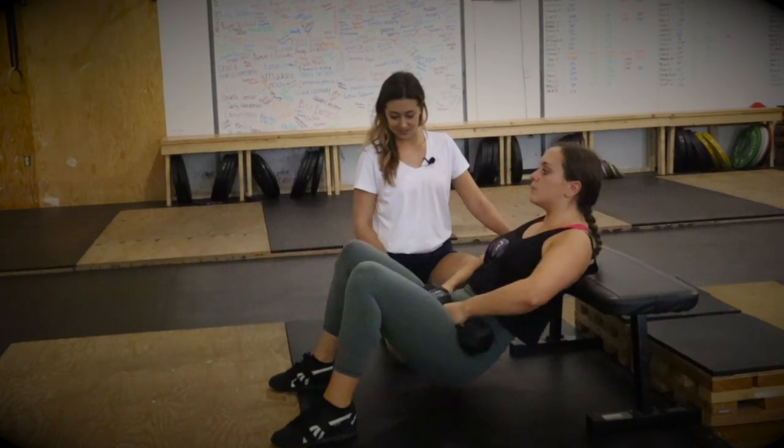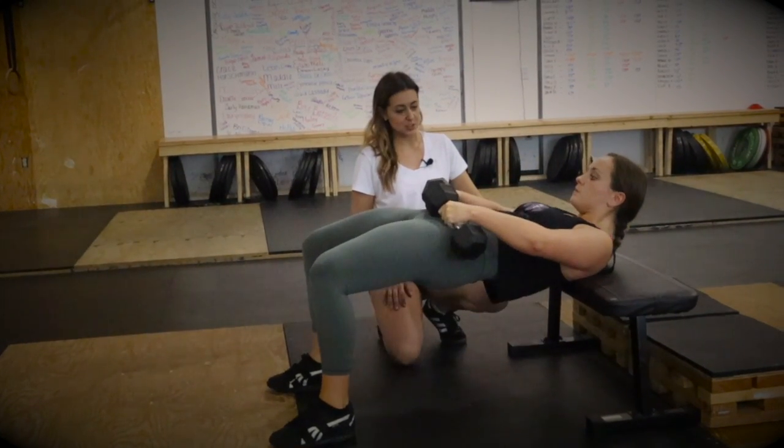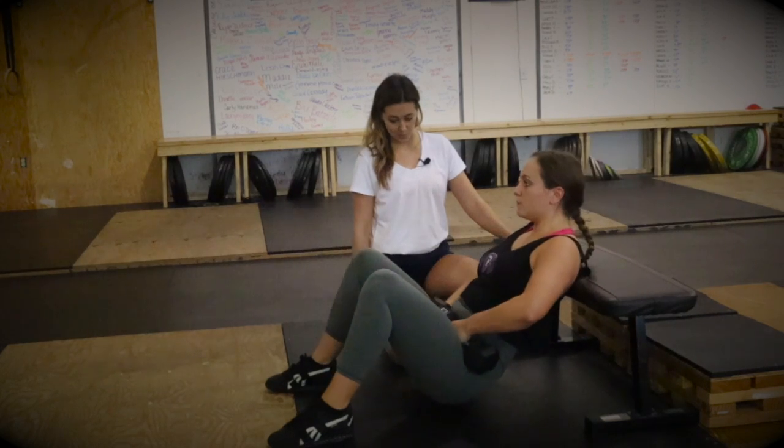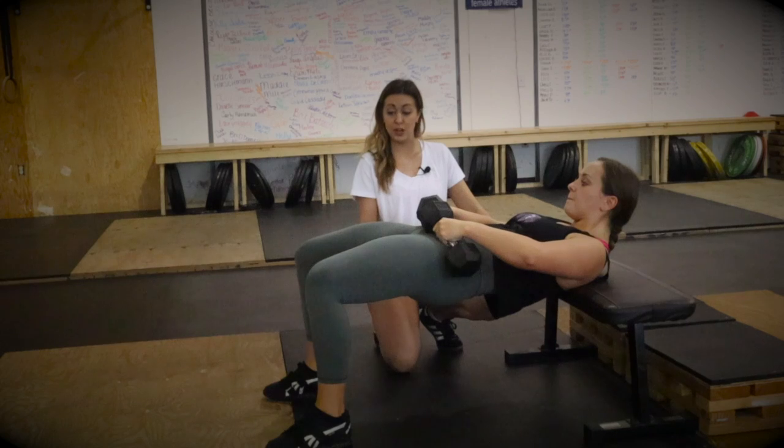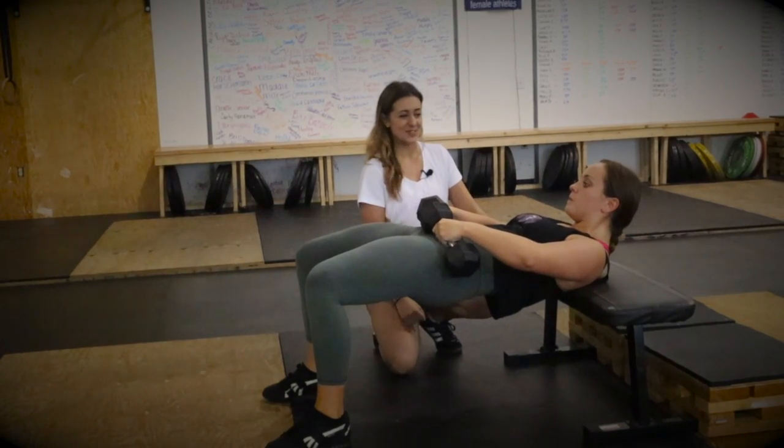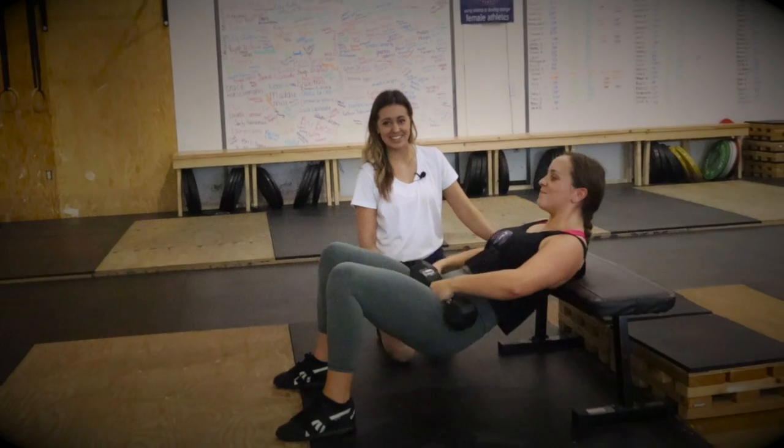Good. And then again, two seconds squeeze. Good. And then one more. In this position, we're making sure she reaches full hip extension, driving her knees out, squeezing at the top, and then she's going to relax.